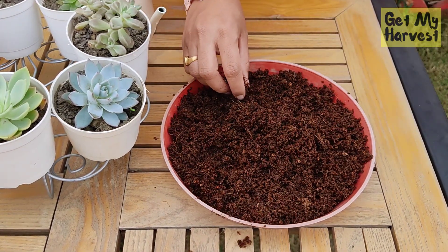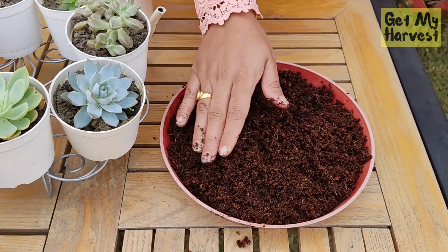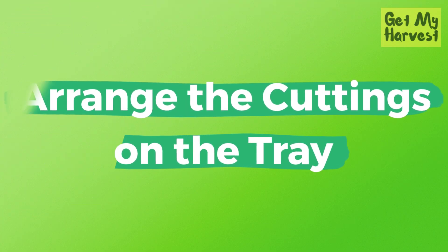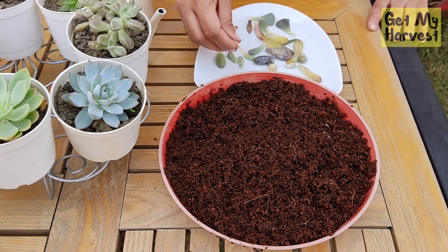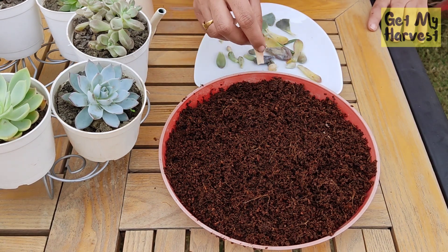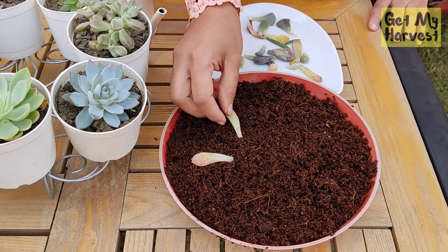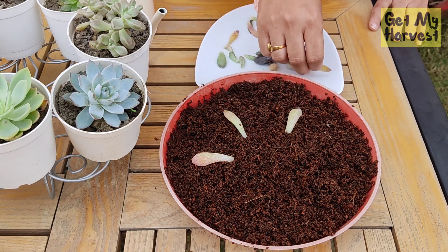After adding water to the coco peat and once it has expanded, make sure that you arrange it in a uniform layer in this tray. Now take the cuttings that have healed and start arranging them on your coco peat. I usually arrange them in a pattern but you can just put them and it'll do. When you put the cutting, make sure you press it a little bit into the coco peat.